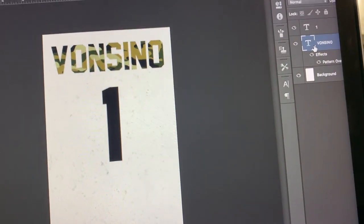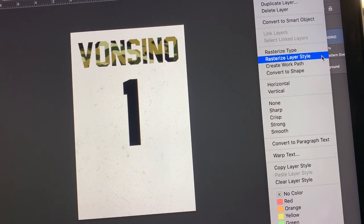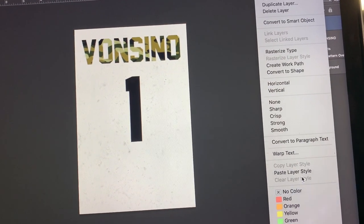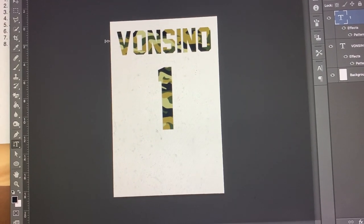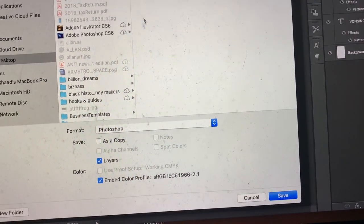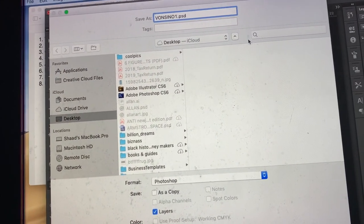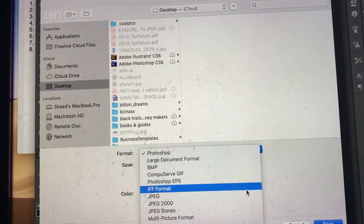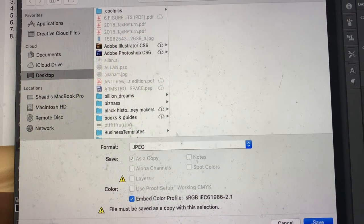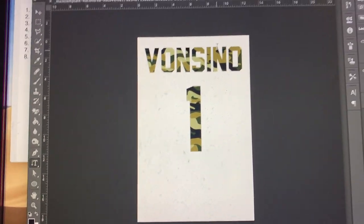Right-click on the layer, copy the layer style, paste the layer style onto the other layers. Then I'm going to save — Save As — and name it 'Boncino 1'. Save it as a JPEG at quality 12, so once we send it to the printer it'll already be formatted correctly.